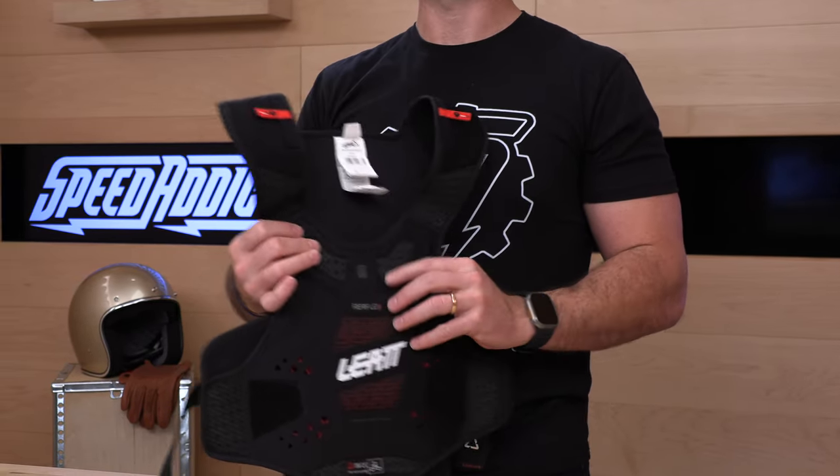Go check it out at SpeedAddicts.com if you have questions — our rider support team has answers via phone, email, or live chat. Yep, you can talk to a human at SpeedAddicts.com. That's it for today. We'll see you next time to find out what's in the crate.